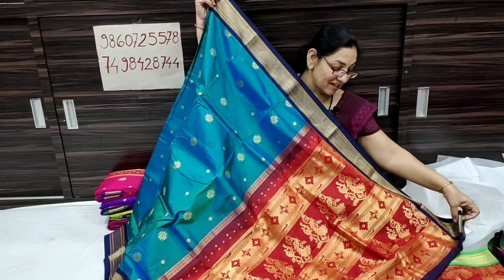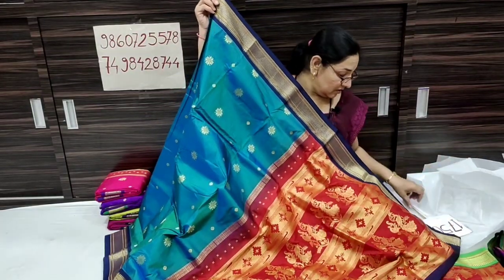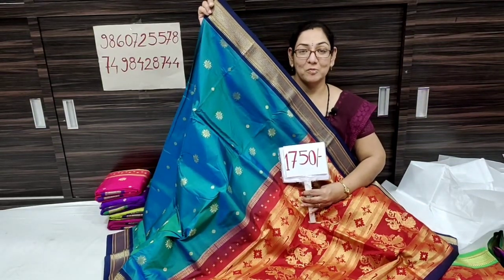This is a blouse piece of dark navy blue color. The price is 1750 rupees only.